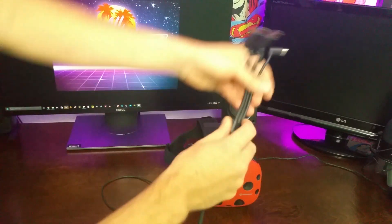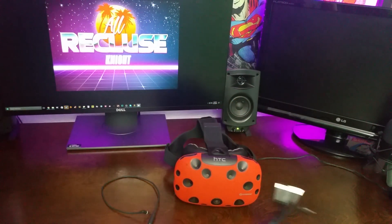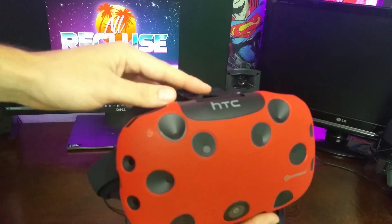Welcome back guys. I just got the new 3-in-1 cable in the mail today and I wanted to show you how to put it in the Vive. Now this is the same way that if you go and order the Hyperkin gel shell, it's the same way you're going to put that on as well.